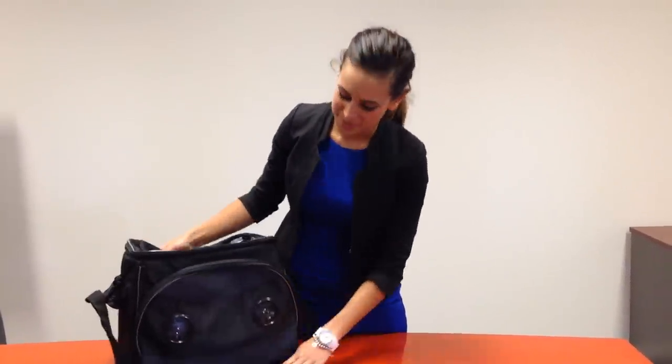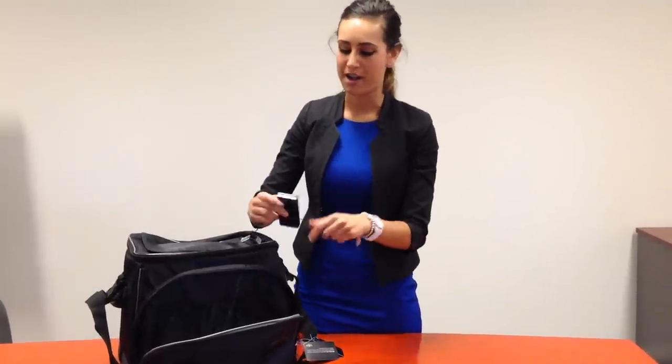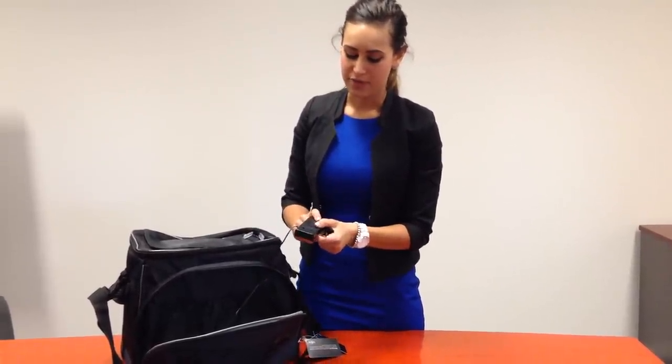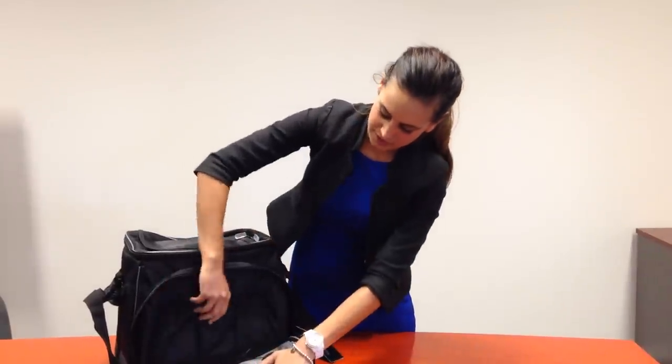This is the Festival Music Cooler by Gear 4 Life. It comes with two built-in speakers at the front. It can be connected to any MP3 player, smartphone, iPad, or anything. It takes three AA batteries. There are also little compartments in the front to store your items in.